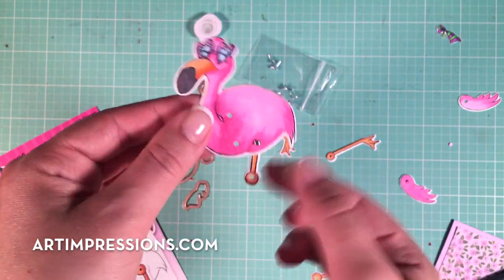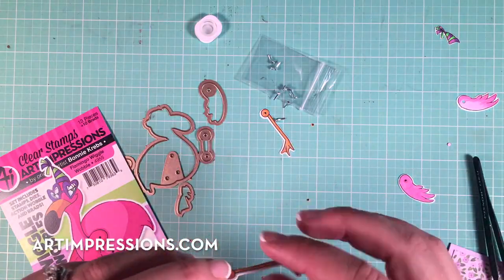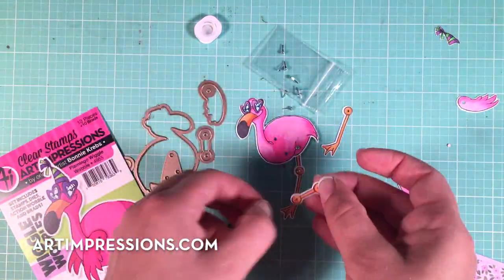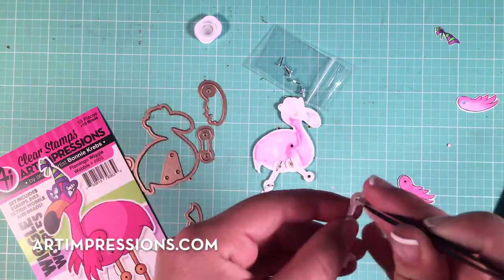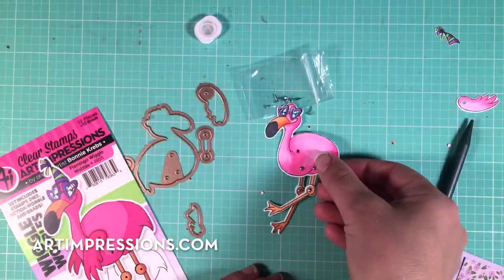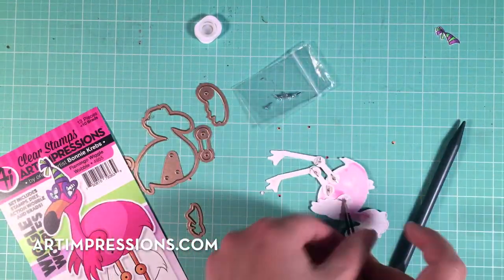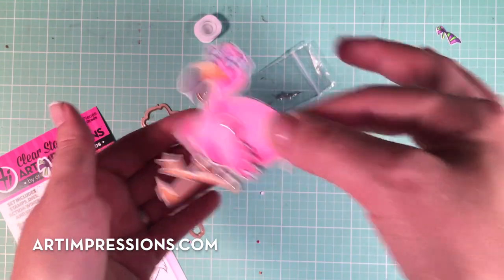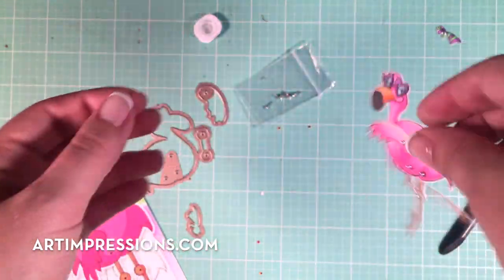Use those tweezers to create a little opening, and I'm just going to keep attaching the legs and the little wings. You can already see that this guy is jiggling — it totally wiggles all those little pieces. Since we left a little bit of a gap in those back pieces, they move really nicely and freely.